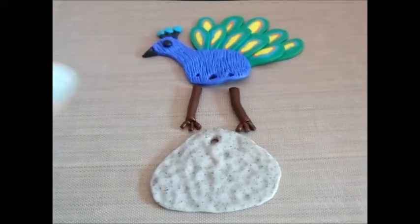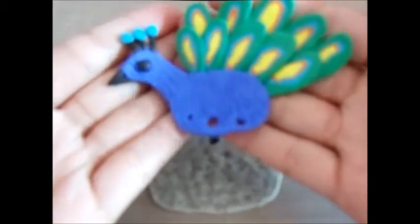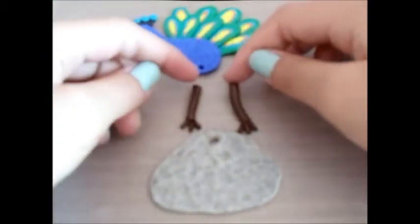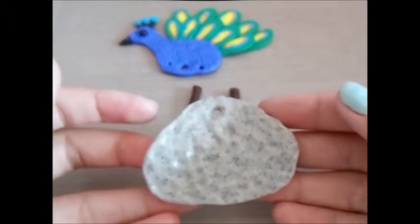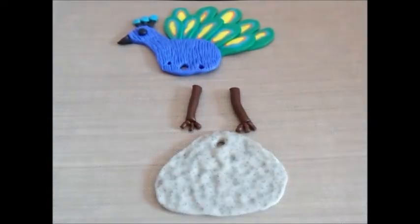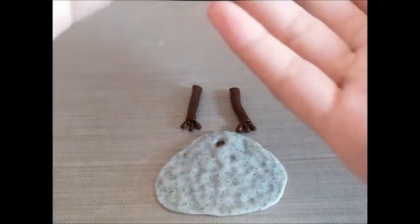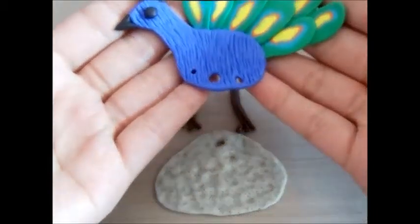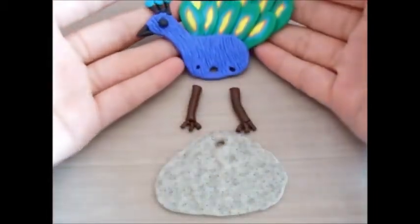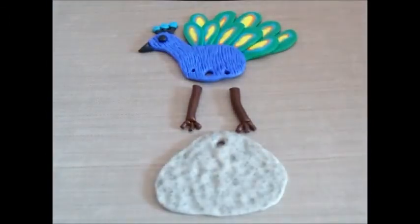Here are the pieces you have made so far: the peacock, the two legs, and the rack. Now just bake them at 275 degrees for around 15 minutes. This is the clay part, and the jewelry chaining and magnet part I will put into another part — so this is part one. Stay tuned for part two. Bye!